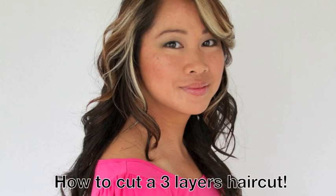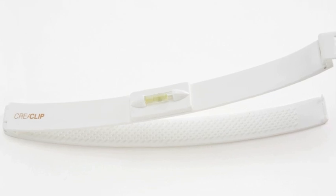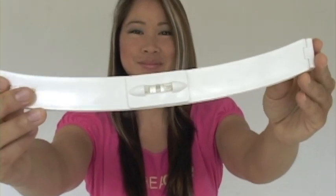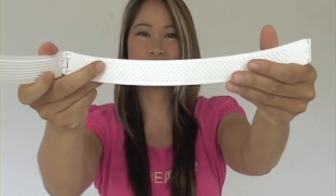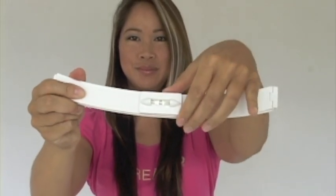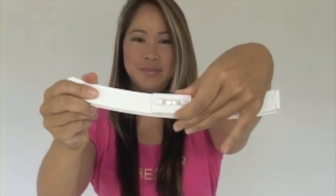How to cut a three-layer haircut. We will be using the CreaClip to cut. It has built-in teeth to comb and distribute the hair, and a lock to secure the hair in place while you cut. It also has a built-in level that rotates for angled cuts.